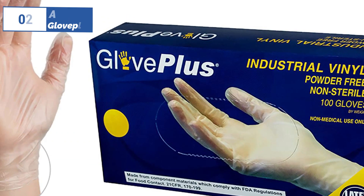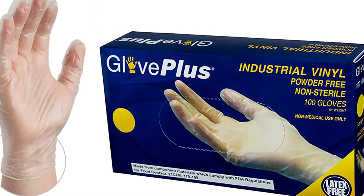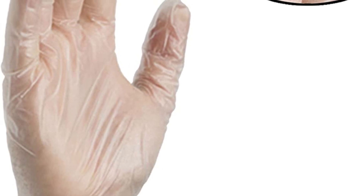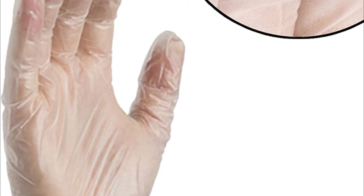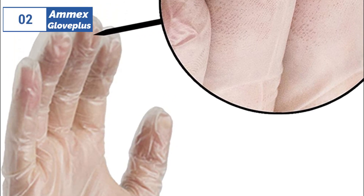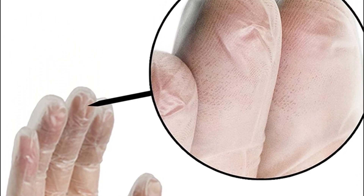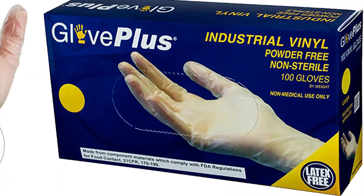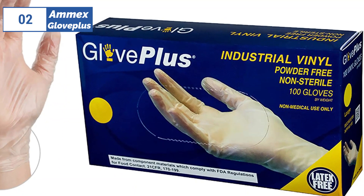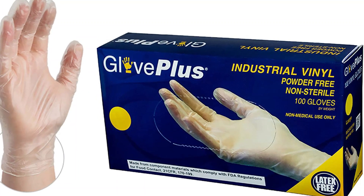Next, at number 2, we have Amex Glovoplus, known as the best premium option available in the market. The Amex Glovoplus Industrial Clear Gloves are a versatile and cost-effective option for food service and cleaning. Their larger size allows for easy on and off, making them ideal for tasks that require frequent glove changes. The gloves offer excellent protection against hot water and are perfect for washing dishes and general cleaning. However, their baggy fit and thick vinyl material may reduce dexterity and tactile sensitivity, and they are prone to punctures and tearing. These gloves are not approved for medical exams but are suitable for those looking for a budget-friendly glove option.